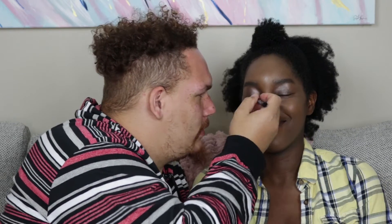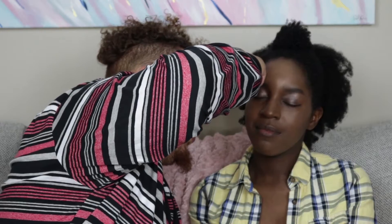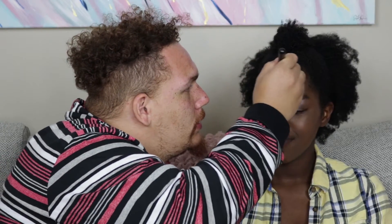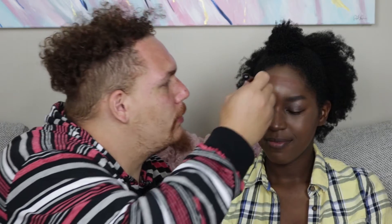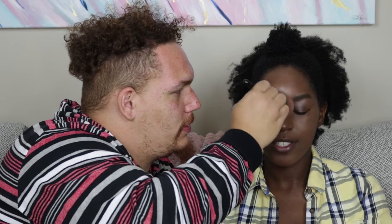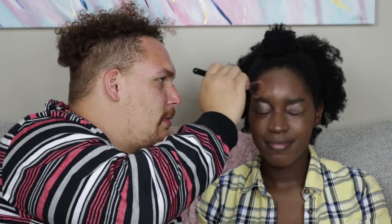Okay, okay, okay. Now contour — wait, concealer? Never mind, contour. NYX. I know you do one down the nose, cheekbones, forehead, and a little on the chin. I feel like this is a thick brush. Maybe it was supposed to be a lighter color. Are you really paying attention to videos when you watch them, or just looking? I see what they're doing, but I want to do my own thing.